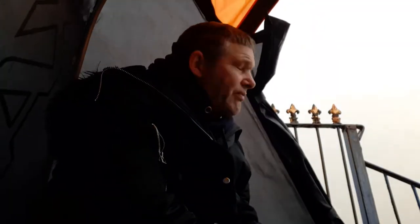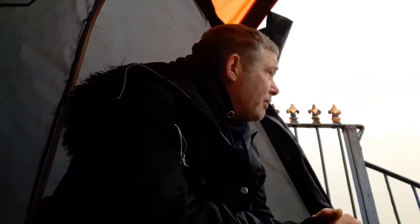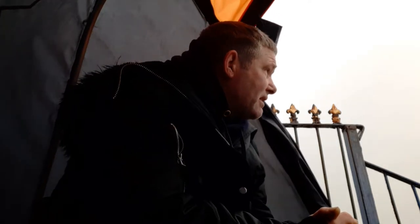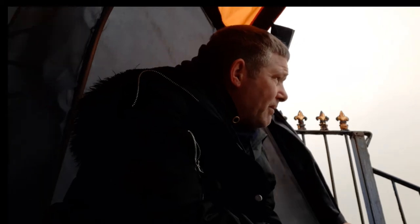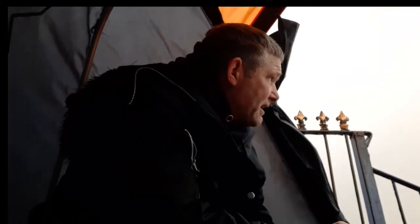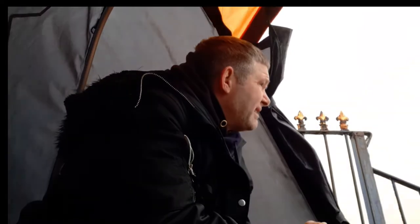I'm at Eastbourne Pier. I'm the only one down here because the weather isn't that great, although the rain was supposed to stop and clear away. It's very cloudy and horrible, but I've got to show up. Dan's in the shop, in the room. It's quite nice being down on the pier on my own.